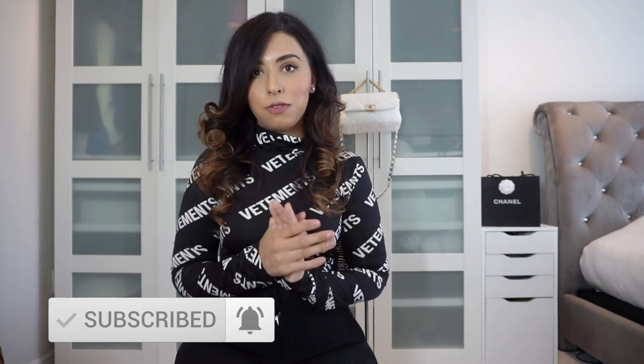Hey everyone, welcome back to a brand new video. If you're new here, my name is Jazleen, and if you're a returning subscriber, welcome back. I'm filming a bunch of reviews today — I've been asked to film a review, and I also thought it was about time to review some items I've been using anywhere from a couple of months to a couple of years.